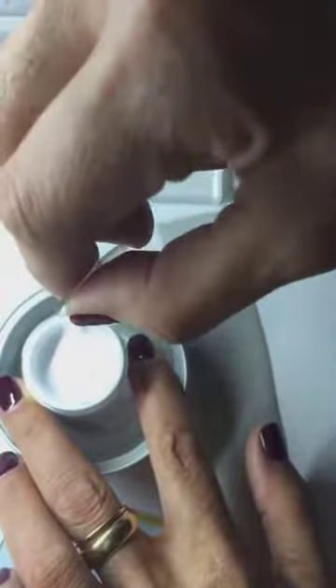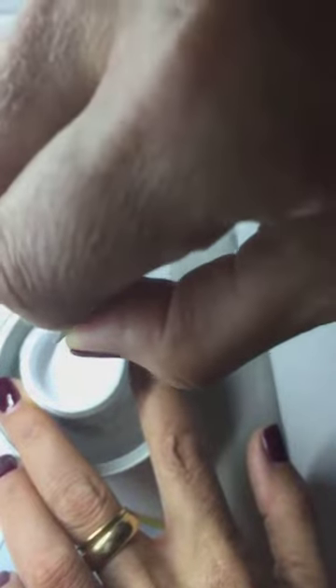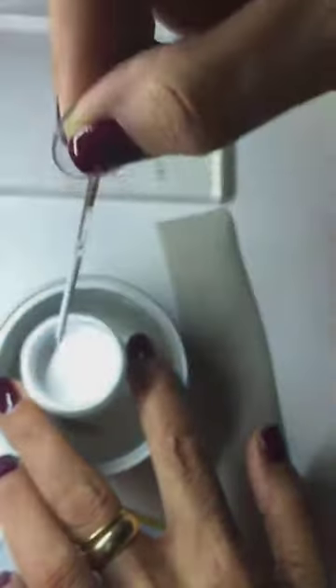When I buy the Bleed Proof White, I usually add distilled water in the bottle, because otherwise it dries a lot. This depends on where you live and the humidity in the air.